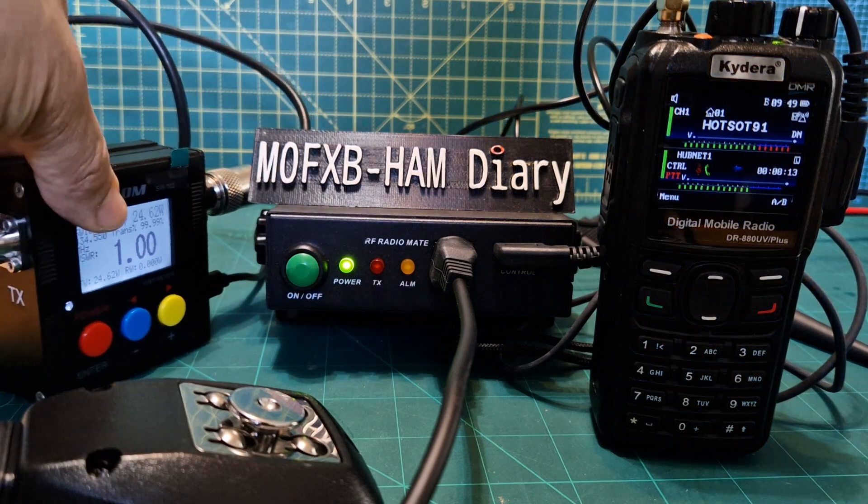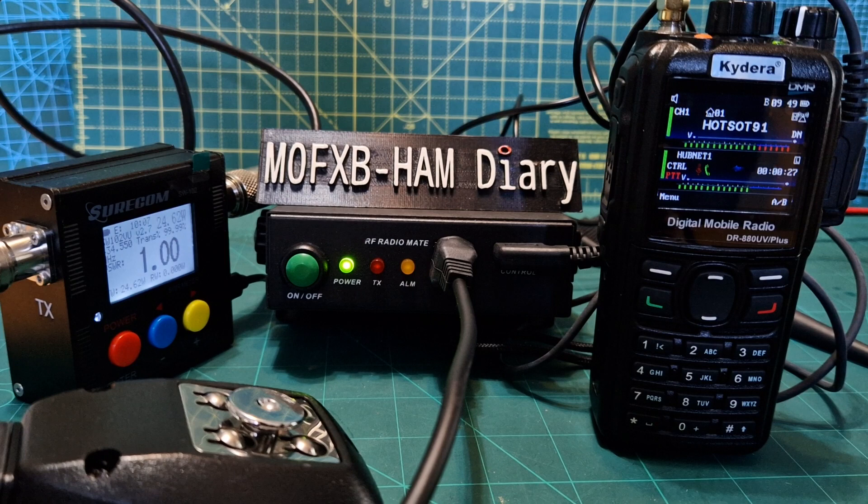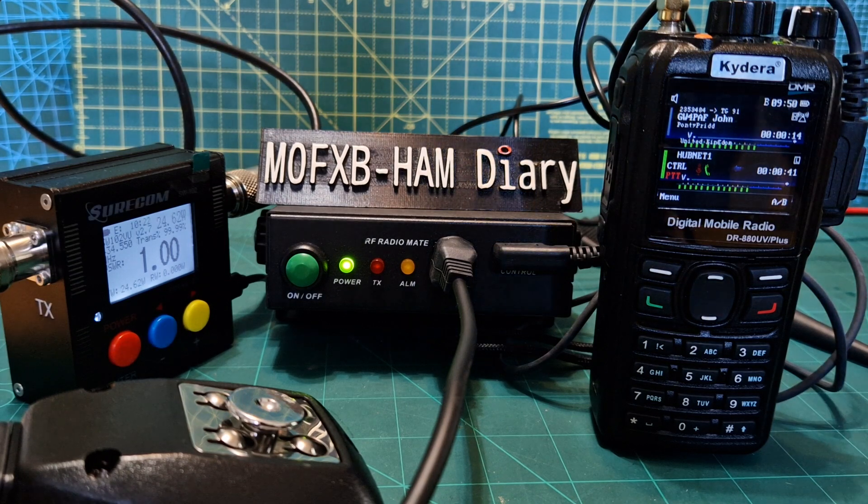A lot of people moan about this radio — they say it's no good and you can't use it. But no, it's a very good radio. To me, it's the best and most advanced DMR radio I've ever used. The only thing they've got wrong is that it's quite hard to get a very, very low volume — that's about as low as you'll go, and sometimes that's not low enough. Apparently they're working on firmware for that.